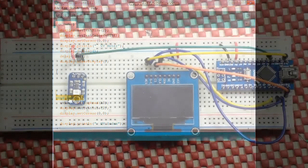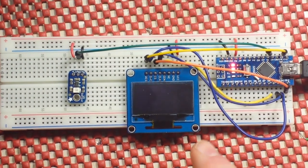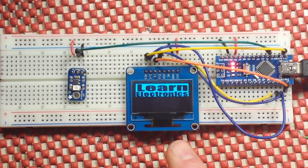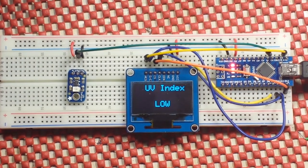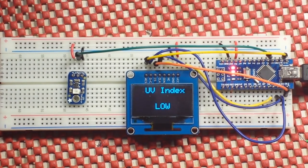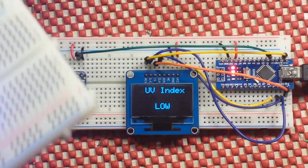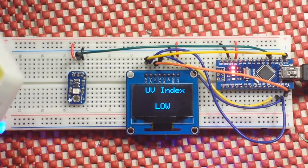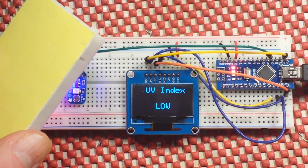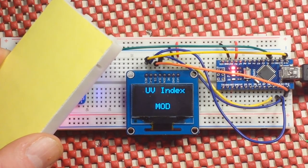Let's look at it in action. First you see the logo, then the title, and it says UV Index — right now it says 'low'. Now for our UV source I've got a UV LED. It's not very powerful so I've got to get it pretty close. As I shine the UV light on and get closer, you can see how the reading changes.